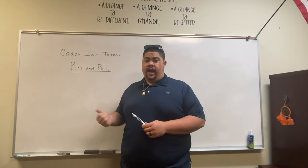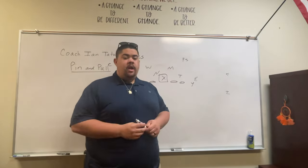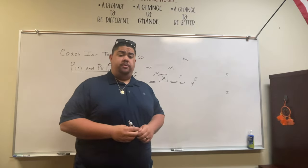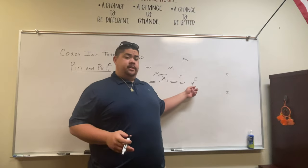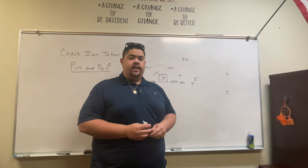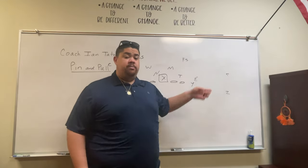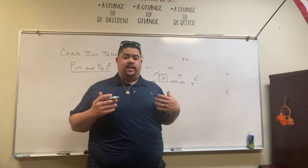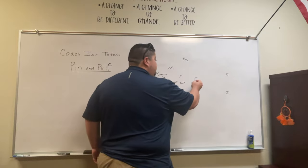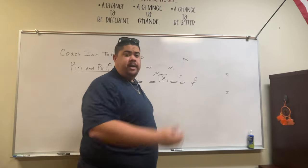This would be pin and pull out of just a base tight end on the line formation. A couple of rules for pin and pull. First off, whoever this tight end is — it might be a wing, it might be a tight end, it might be a receiver that you motion in — whoever it is needs to block the end man on the line of scrimmage. They need to pin him if he's inside leverage, or reach him if he's outside leverage. In this look, he's playing an outside nine technique, so he would reach him and try to capture his outside shoulder. If he was lined up inside, you just pin him down.